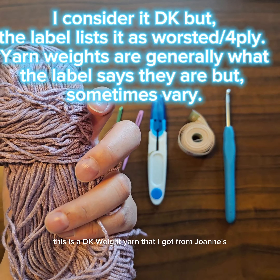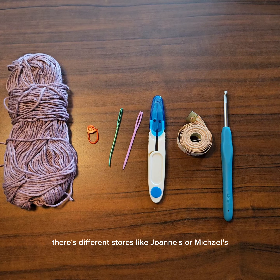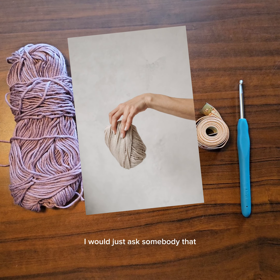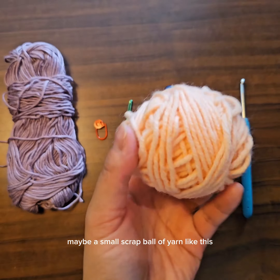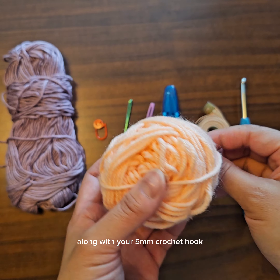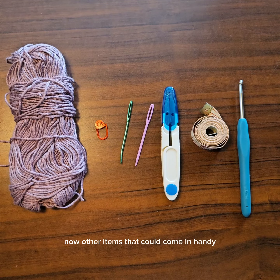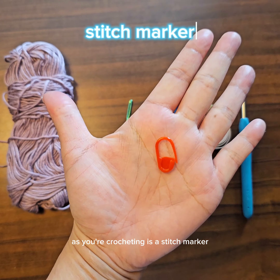The next item you'll need is yarn. This is a DK weight yarn that I got from Joann's. You can get yarn anywhere — there are websites and different stores like Joann's or Michaels. If you're just starting out to see if you like it, I would just ask somebody you know who might have yarn and ask if they'd mind giving you a small scrap ball of yarn. Or look for discount yarn and just try something out — get a size 4 or worsted weight yarn along with your 5 millimeter crochet hook.